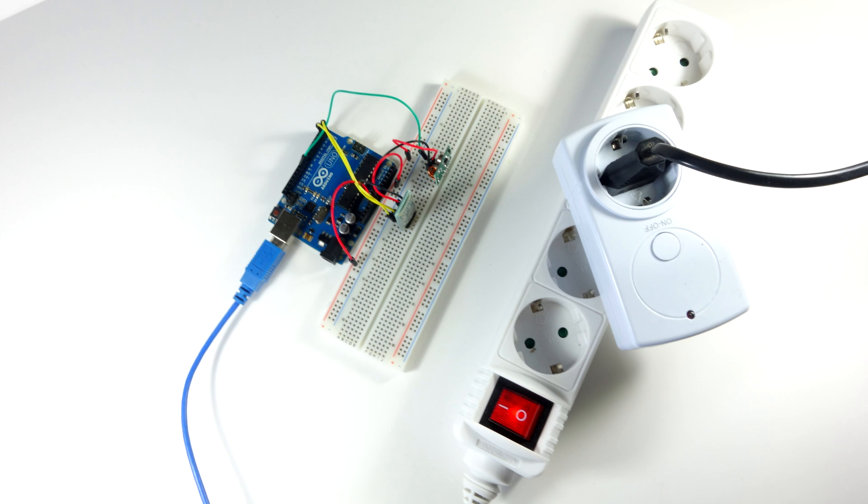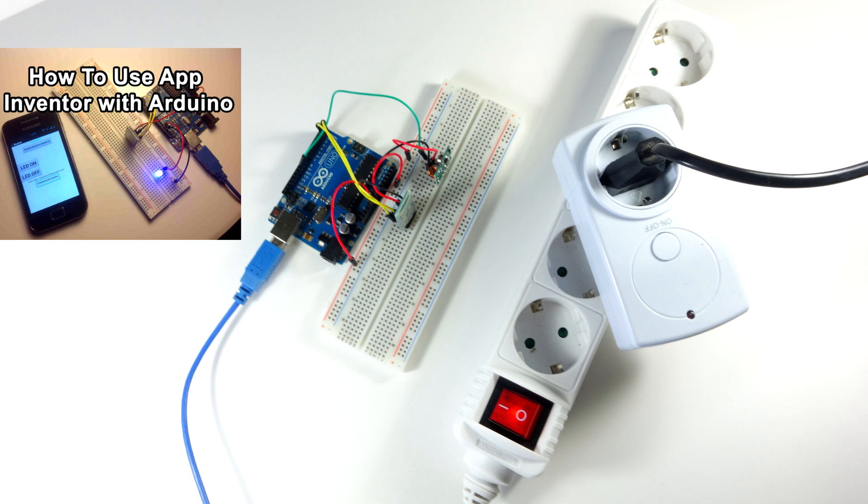Hi, in this project I'm going to control an Arduino with voice commands. We'll be using an Android app created with MIT App Inventor. If you don't know how it works, make sure you watch one of my previous videos by clicking the video annotation.